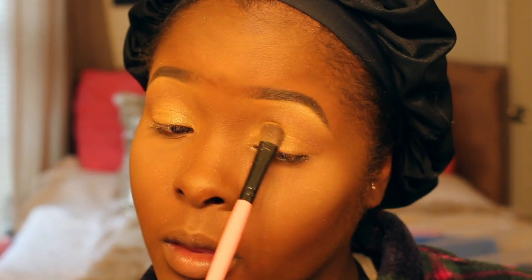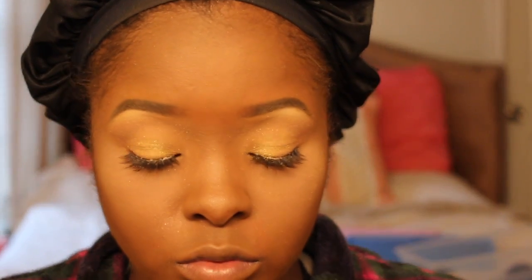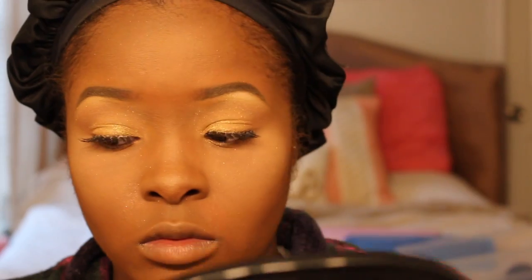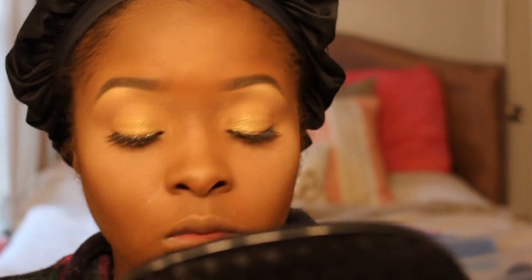I'm sorry about the lighting. I put my eyelashes on off camera, and right now I'm going over my lashes with some gold eyeliner, trying to get the gold effect going. It really didn't give me the effect I was looking for, but it was gold enough. I also tried going over with some glitter just to get the gold effect going.